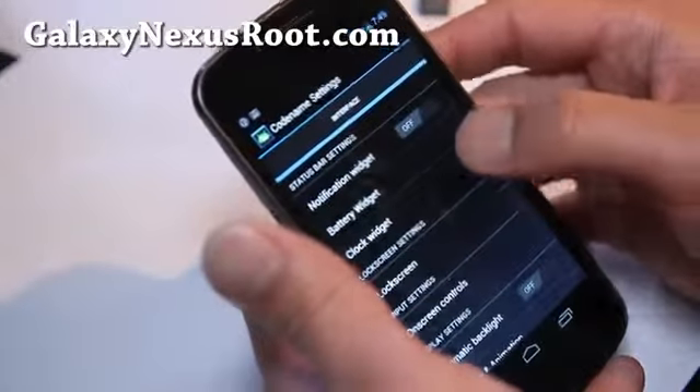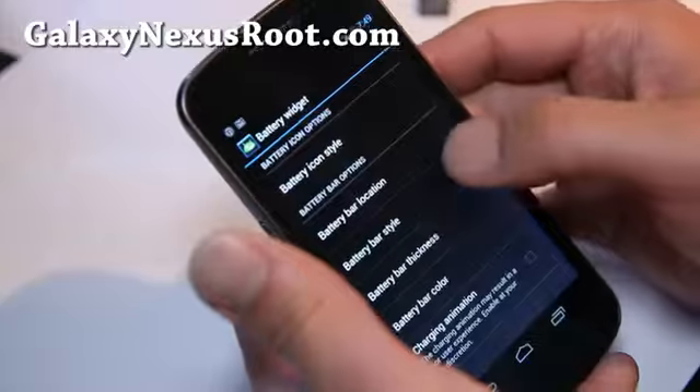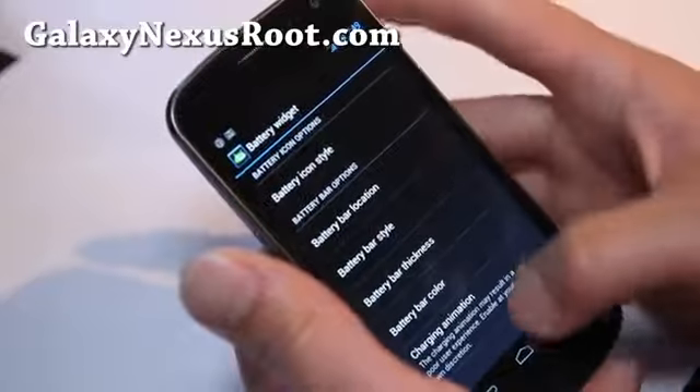Let's go to Interface, then Battery Widget, and change the battery bar style. Battery icon style — let's change it to circle mod. So you can see it changed to the circle mod.